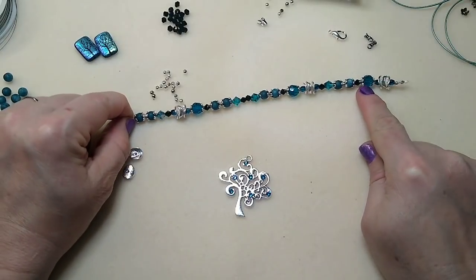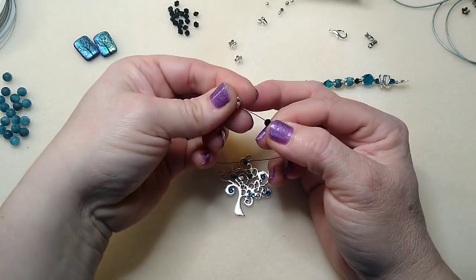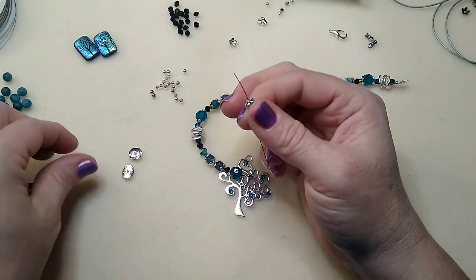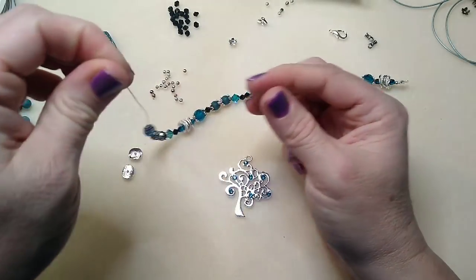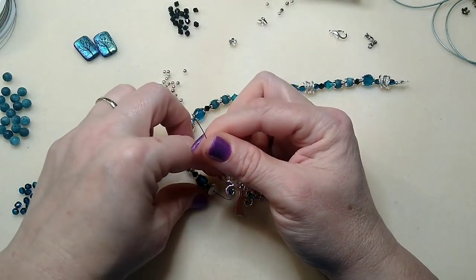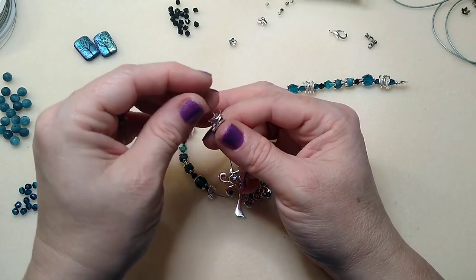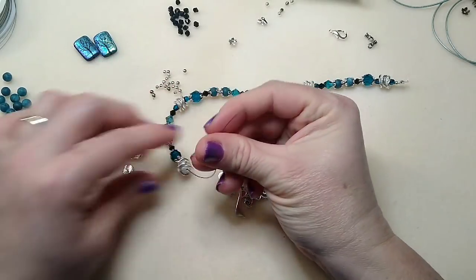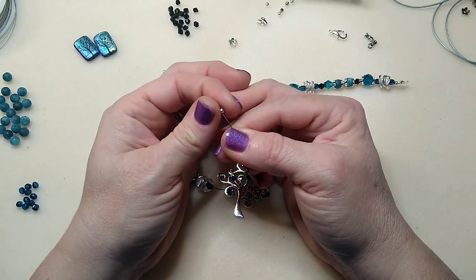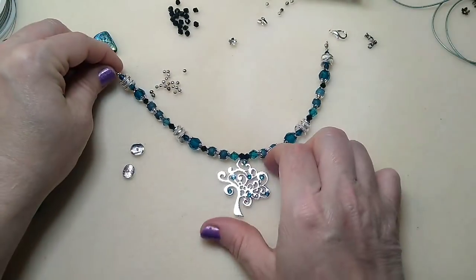Continuing the mirror pattern: bicone, bead cap, bigger fire polish bead, another bead cap, another bead cap, smaller fire polish, then our spacers facing down, opposite, and then the other small fire polish and silver spacer — and we're done with our little beaded section. Our tree is going to hang right here in the middle and then we have everything mirrored on both sides.